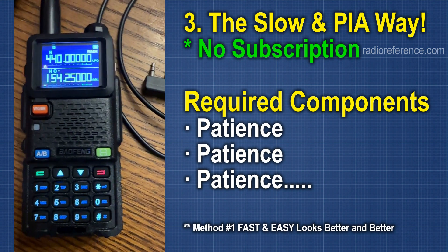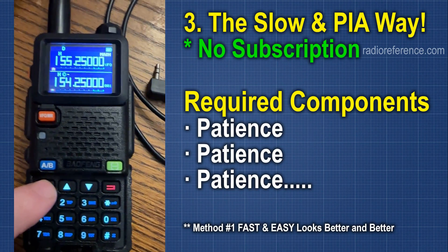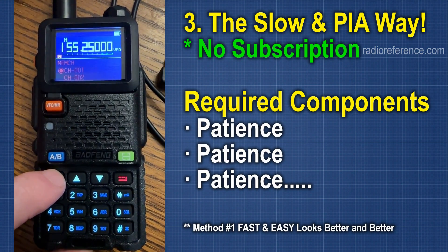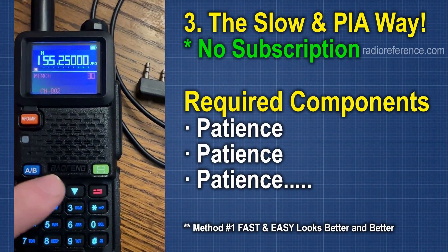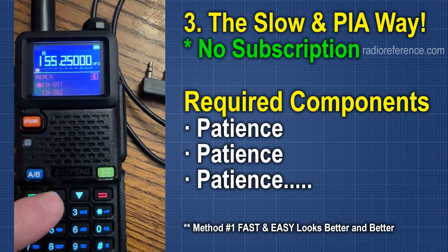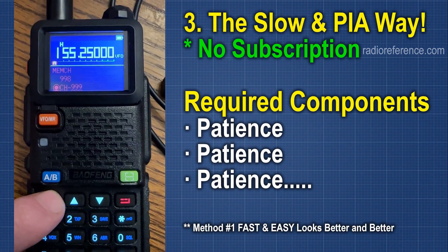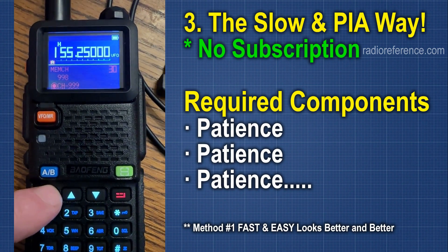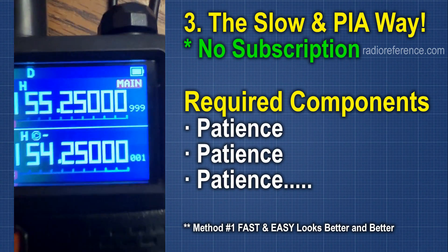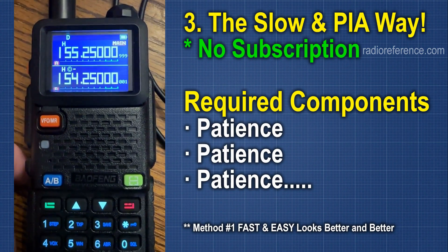To put a frequency in manually through the front panel, enter the frequency — for example, 155.250. Then go to Menu; for me it's Option 30: Memory Channel. Set the memory channel — let's use 999. It will ask for the Receiving Channel; press Menu to confirm. If there's no offset, do it again for the Transmitting memory, so both receive and transmit are on the same frequency. Now in Channel mode it shows Channel 999, all programmed in. You can do this for as many channels as needed, but as you can see, it's time-consuming — though totally doable.